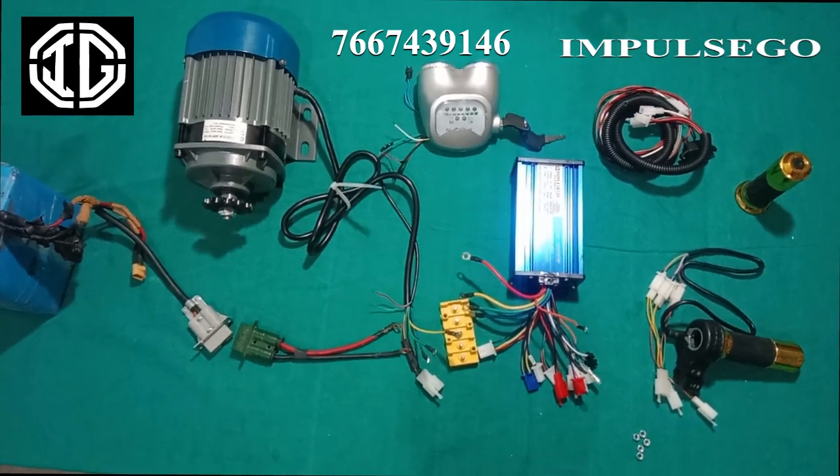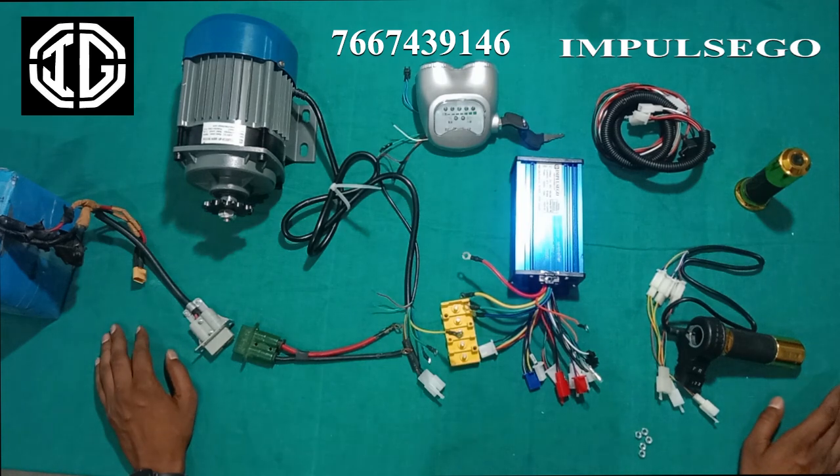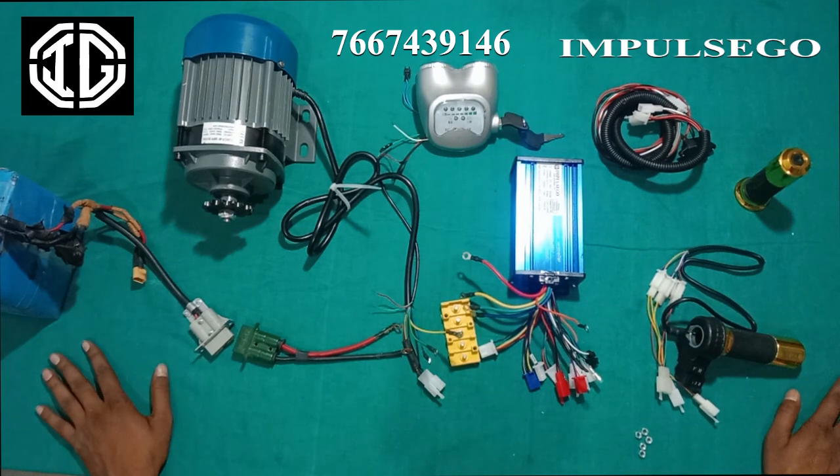Hello, welcome back to Impulse Go. Today we have a 48 volt BLDC motor kit and we are going to do the wiring connection video of this BLDC motor kit.